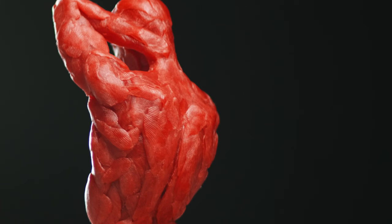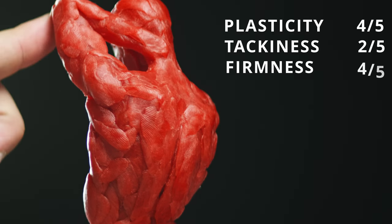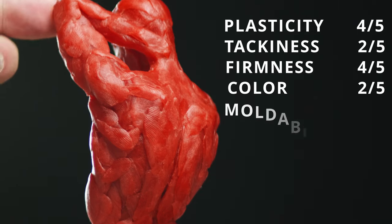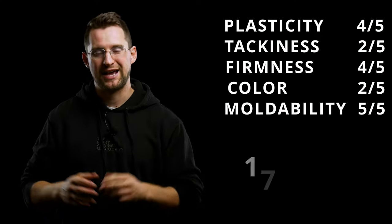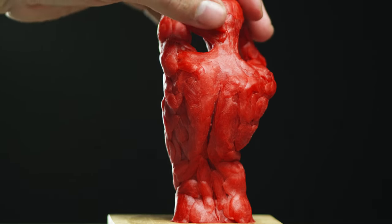So what is this Cheese Wax's Will It Sculpt score? On plasticity it's a four, tackiness two, firmness four, color two, moldability five. That's 17 out of 25, or 68 out of 100. Anything above a 50 is a yes — so yes, this definitely will sculpt.